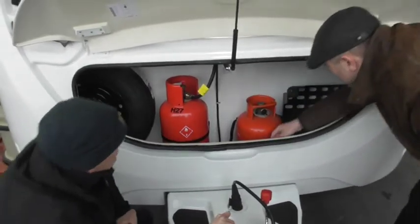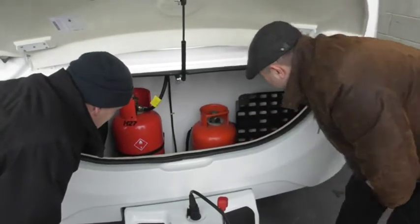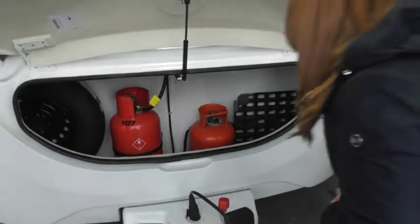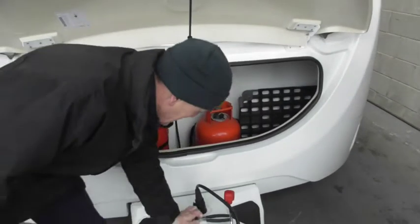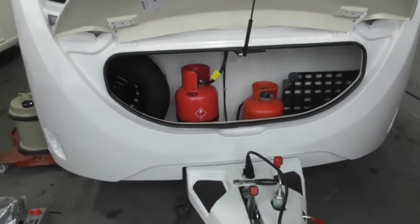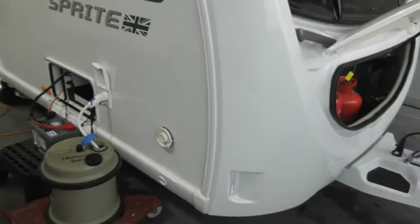Obviously spare wheel. I don't know if that's your spanner or not. Because James took the gas off your old van, he might have used that and then forgot. Are you happy with your gas locker? Round this side.